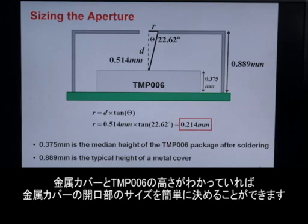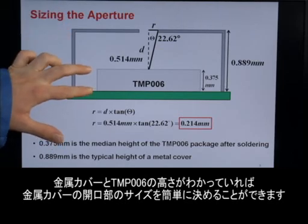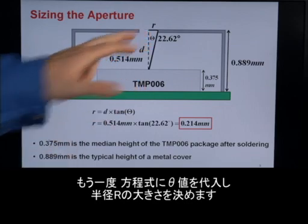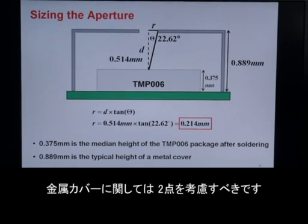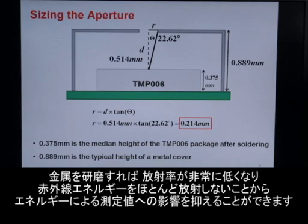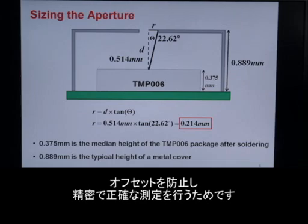Once we know that, we can easily size the aperture of the metal cover. Assuming that we know the height of the metal cover and the height of the TMP006 already, we can enter that number theta into our equations and determine the size of the radius r. In this system, that radius turned out to be 0.214 millimeters, and our height of the entire metal cover was 0.889 millimeters. Two things to keep in mind about the metal cover: first, it needs to be a polished metal material, because polished metals have very low emissivity, meaning they're a very poor radiator of IR energy and won't add any significant energy to our measurement. The second thing is that the metal cover needs to be thermally connected to the ground of the TMP006, in order to prevent offsets and keep your measurements nice and accurate.